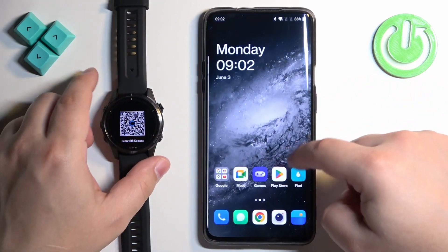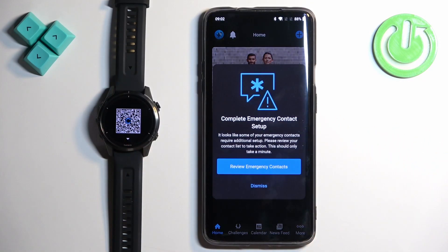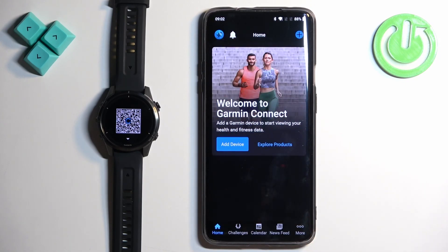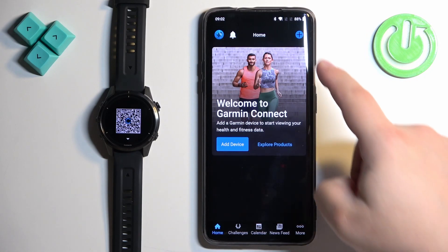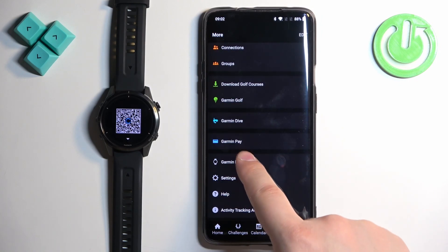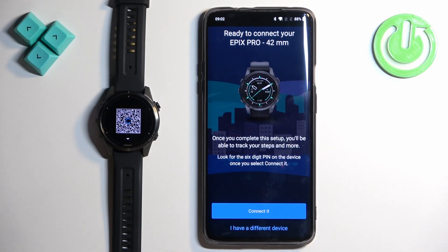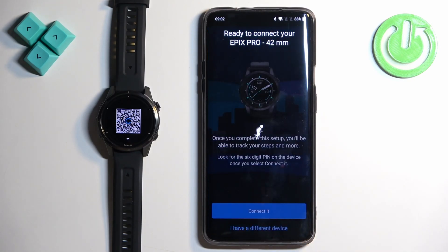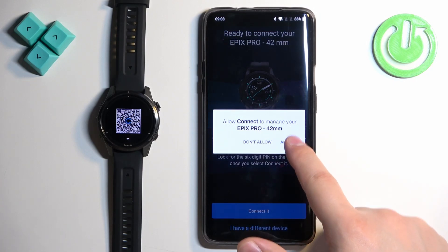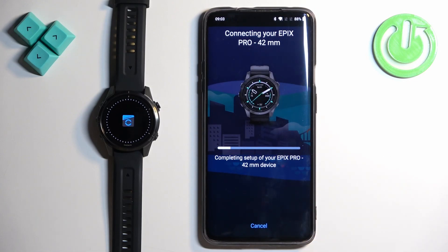Now download and install the app, or open it if you already have it installed. In the app, log in if needed, or if you're already logged in you'll see the home page. Tap the plus button or go to More, Garmin Devices, and Add Device. The app should detect your watch — tap Connected, Allow, Pair, and then deal with the permissions to finish the setup.